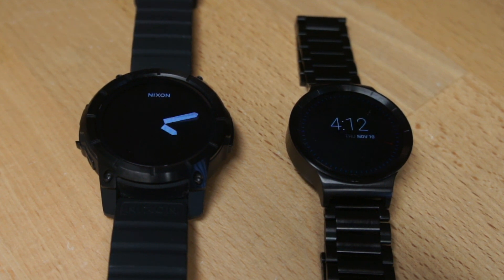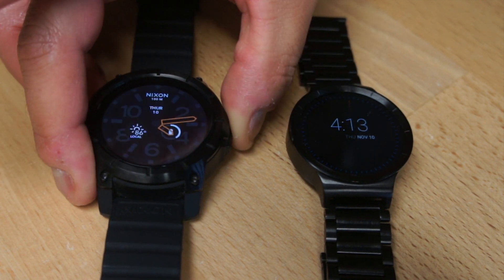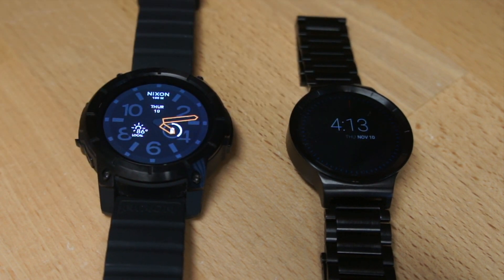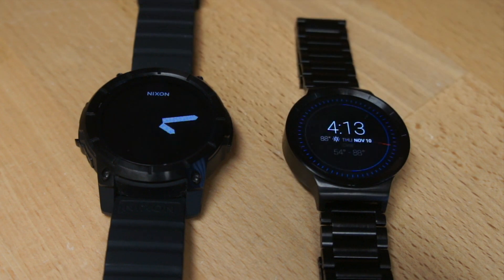Price: big edge to the Huawei. The Nixon is $400 — a lot for a watch that's too big and has a cheap-looking strap. The Huawei is $330, so not cheap, but $70 cheaper. I think it already had the edge on features, so it's a no-brainer. The Huawei is an even better value at $303 on Amazon.